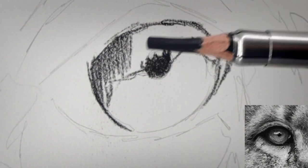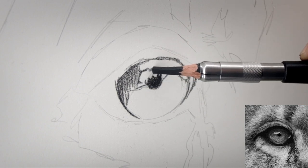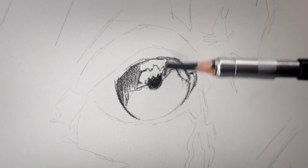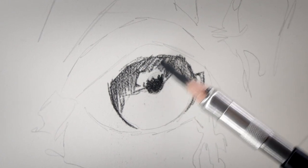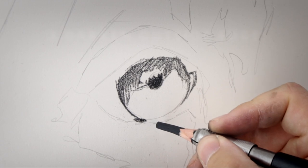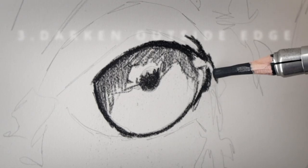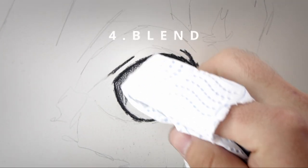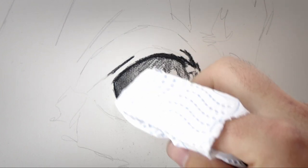I'm making sure to leave some of the highlight on that eye free so the white of the paper shows through. I'm then just going to come in and darken everything off around the outside of that iris, and then I'm going to use a tissue to blend some of that charcoal into the surface of the paper.